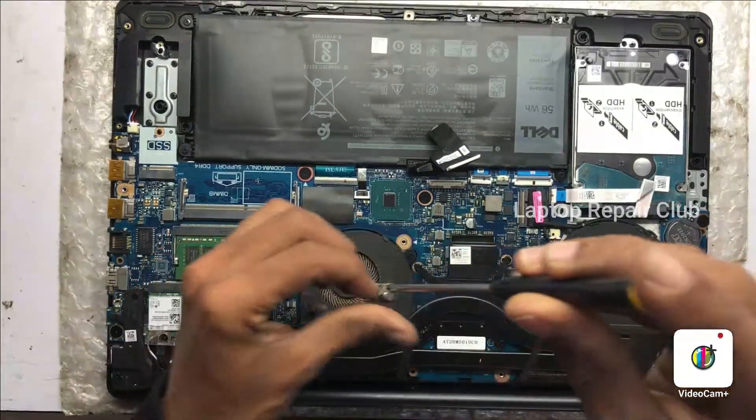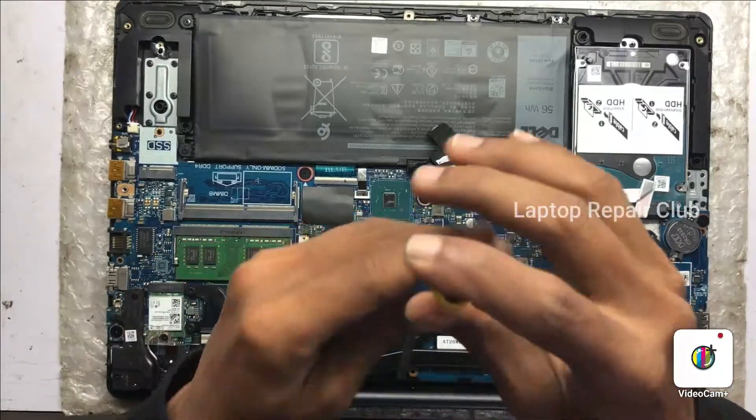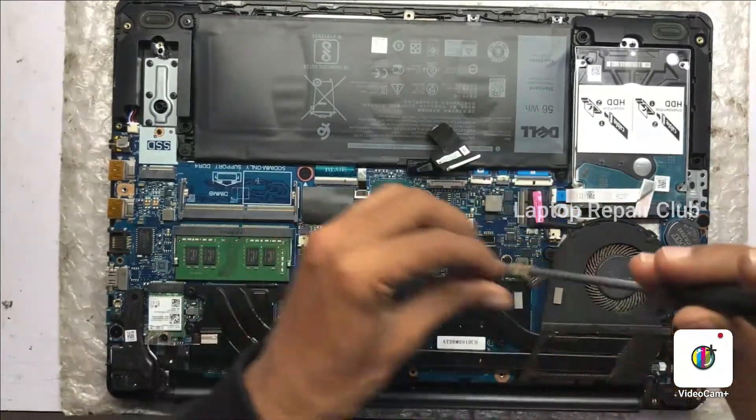Let's open the fan. There are four screws on the fan section. Remove the four screws and clean the fan.